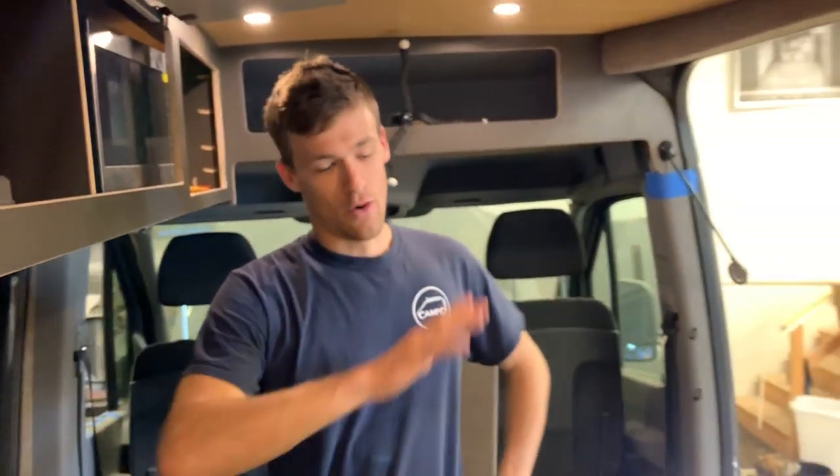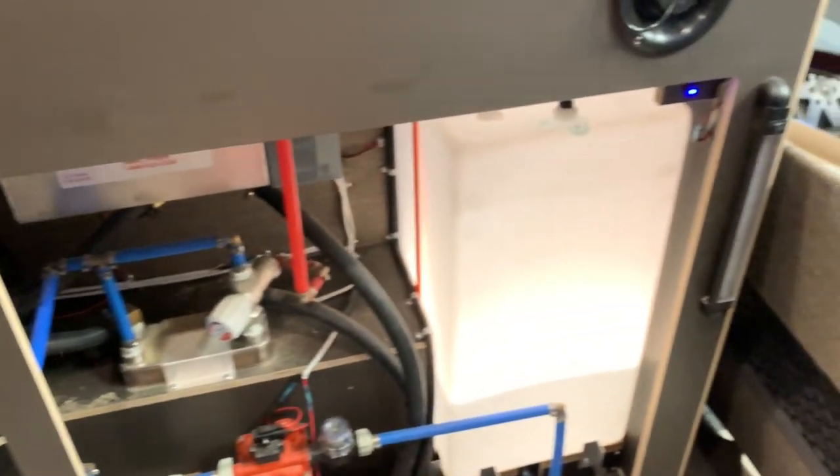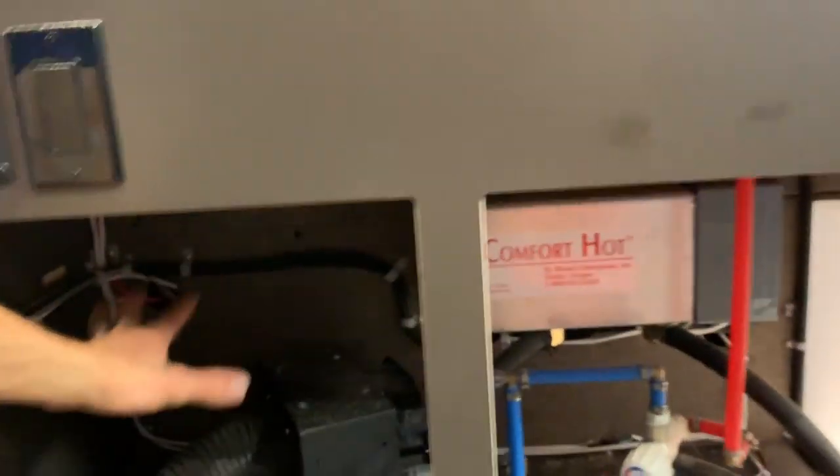Water is good and pressurized. Hot water works. The whole cabinet is finished — we just have to vacuum it out and create one more area for storage in this cavity right down here.